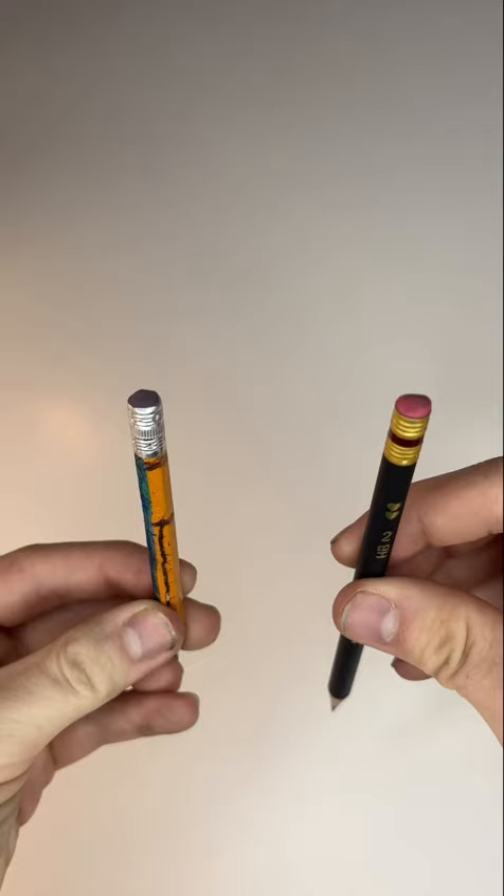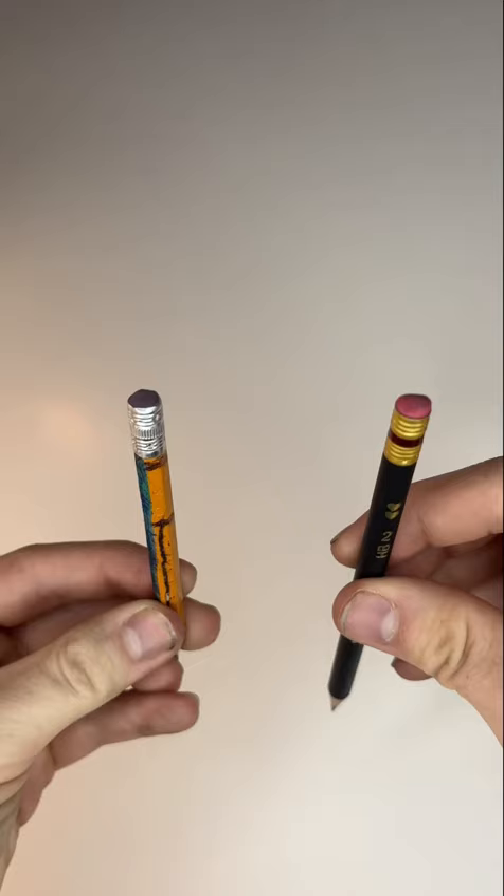My last quick tip is to never use pencil erasers. They're super cheap and they're going to ruin your drawing. I hope you found these tips useful — let me know if you want to see more.